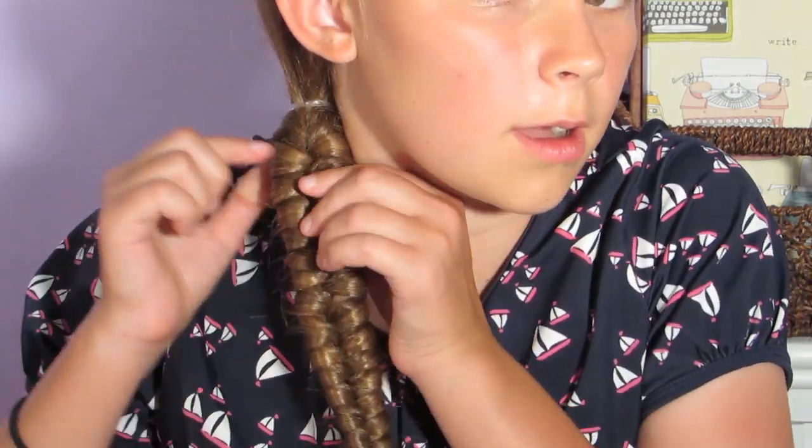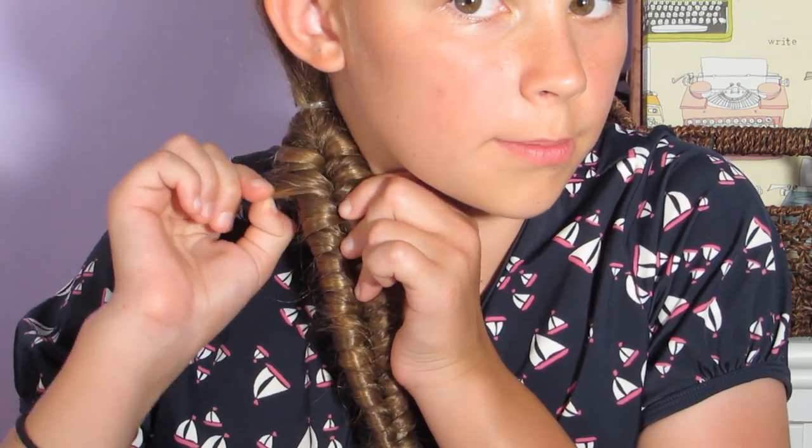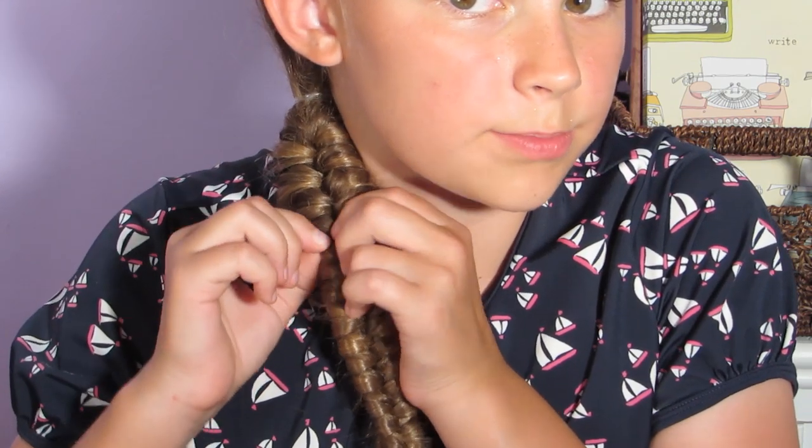If you want, you can come back and just pull the edges of the braid to pancake it.